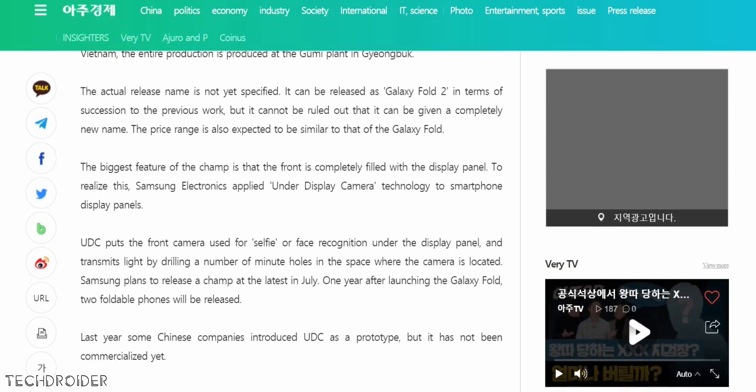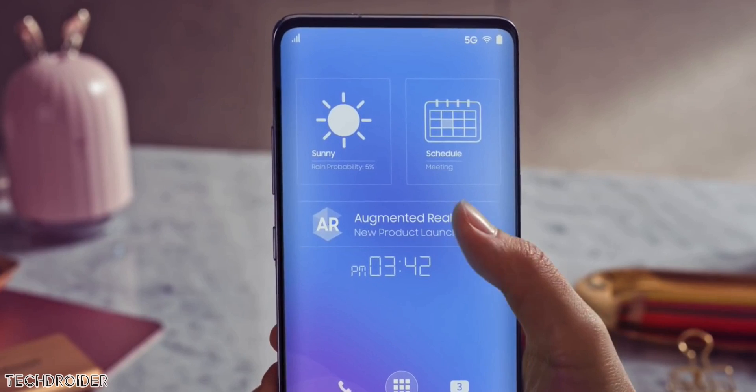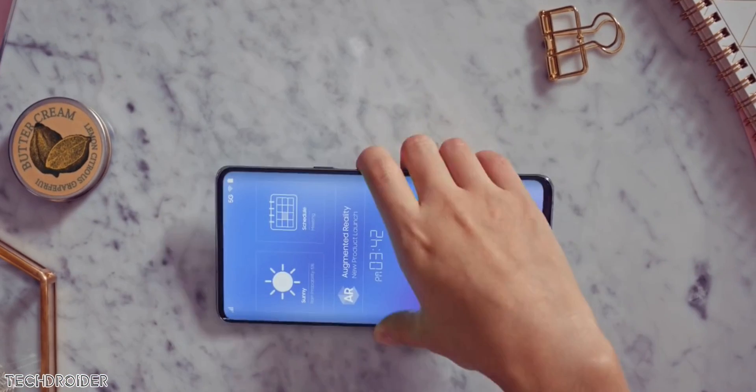The Galaxy A80 is already having a full-screen gorgeous display, but there's a huge chin. Maybe Samsung is using curved edges with the Galaxy Fold 2 in order to achieve the highest screen-to-body ratio.